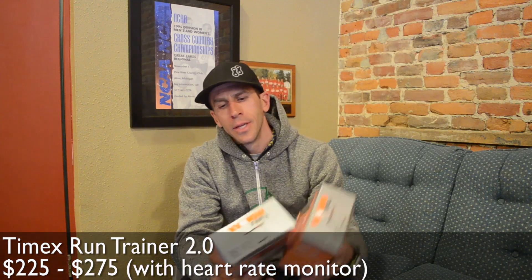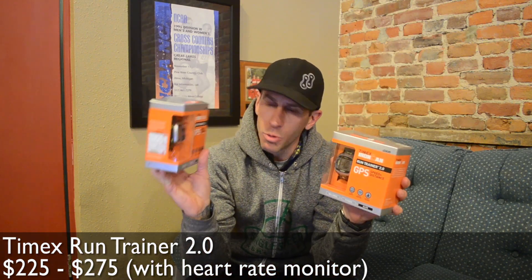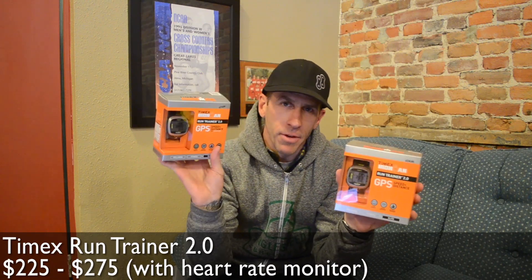Hey, what's up? Scott from The Runner's Flat here to do a main review of the Timex Run Trainer 2.0. There are a couple of versions: for $225 you get a version without a heart rate strap, and for $275 you get one with heart rate included.